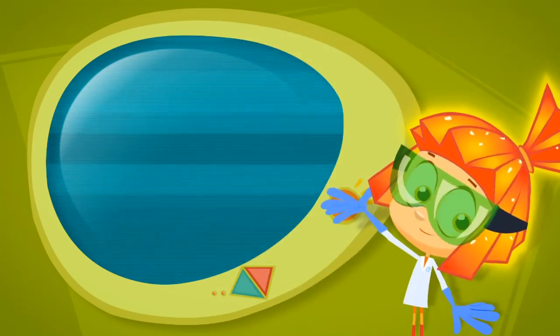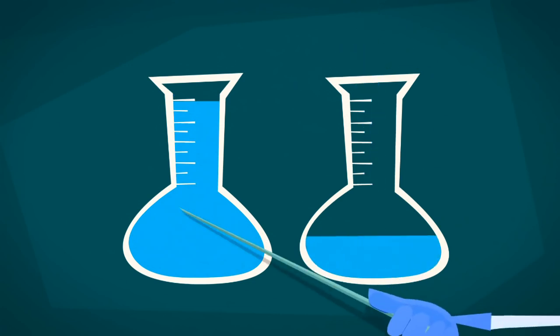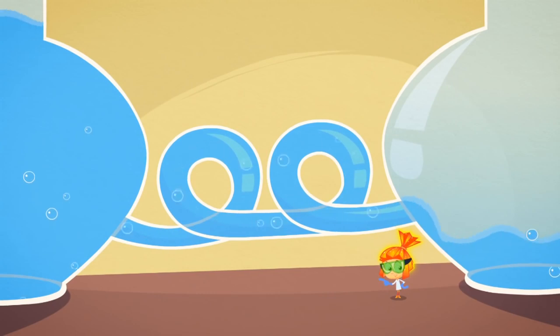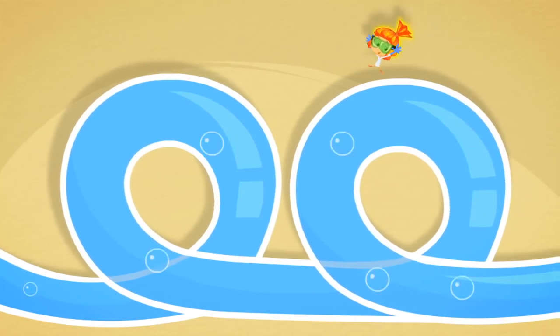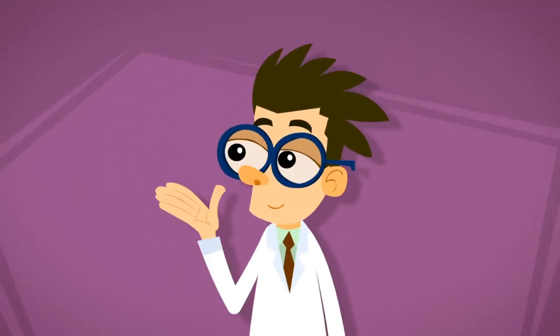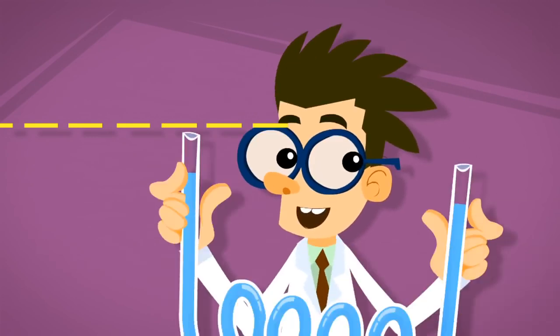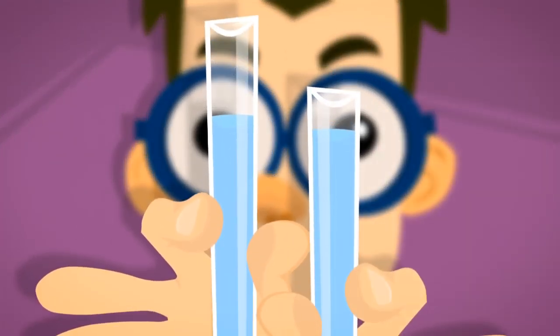Let's do an experiment. First we'll pour water into two bottles — a little bit more into one, and a little less into the other. Now we'll connect them with a tube so that the water can flow between them. The water flows and flows, and then it stops — when there's the same amount of water inside both bottles. If we do this with a simple tube, it becomes a useful tool called a water level, in which the water on both sides is always the same height.